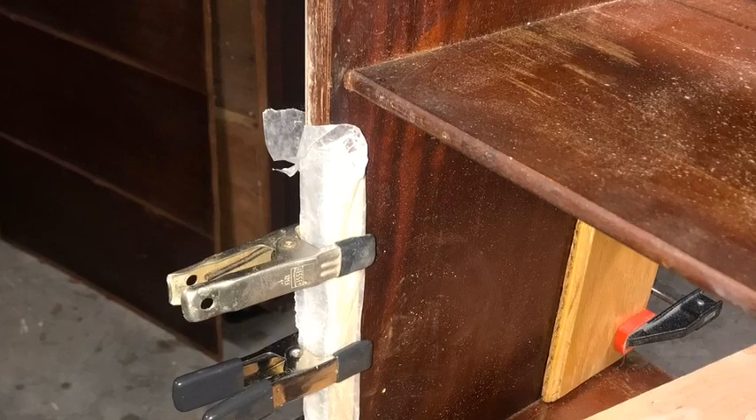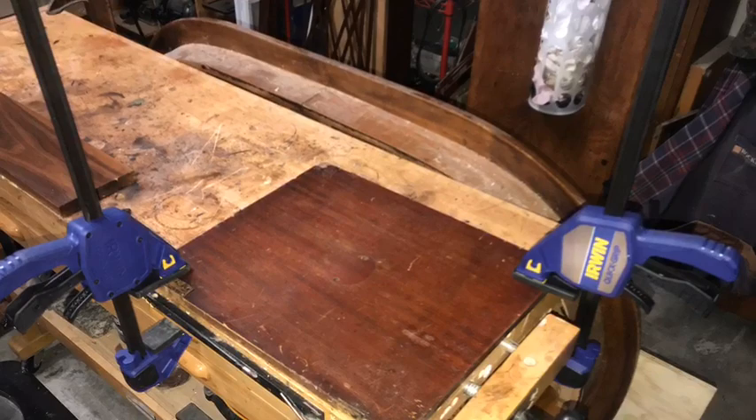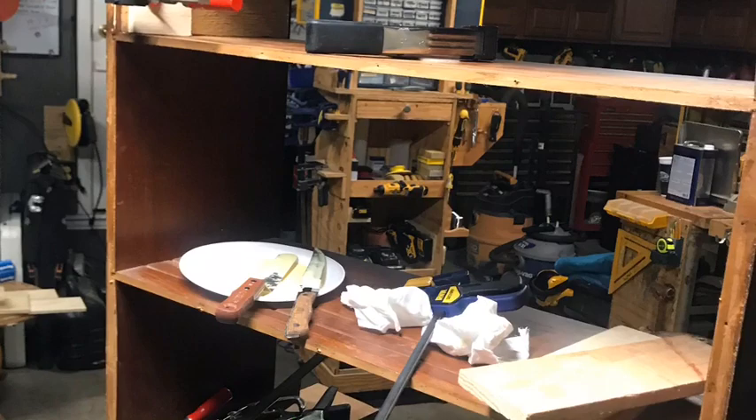I continued to find other pieces that needed to be glued up. I began to assess the doors to see if I could use the existing ones, but the doors were warped, so I had to cut new doors.